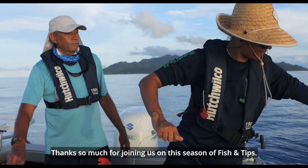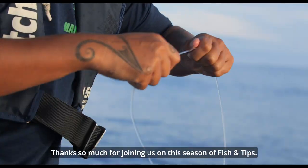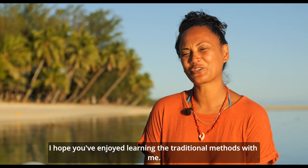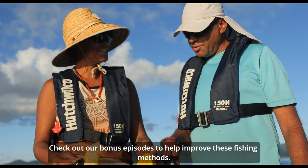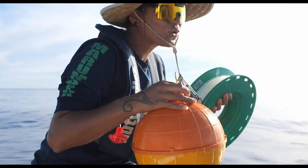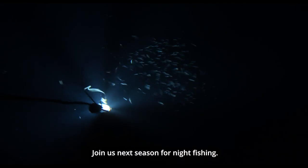Thanks so much for joining us on this season of Fish and Tips. I hope you've enjoyed learning the traditional methods with me. Check out our bonus episodes to help improve these fishing methods. Join us next season for night fishing. Ka kite!